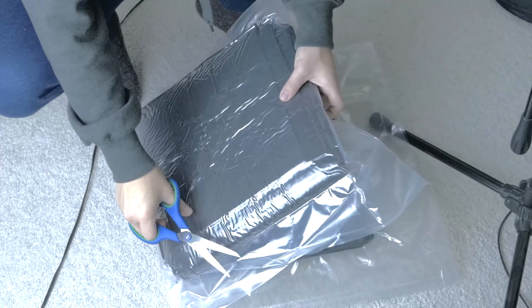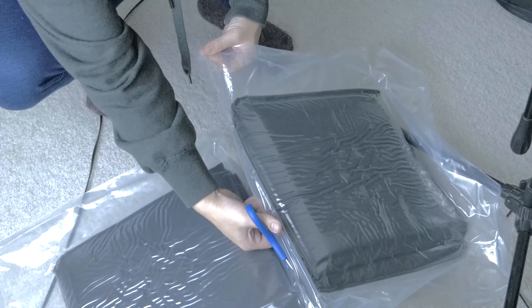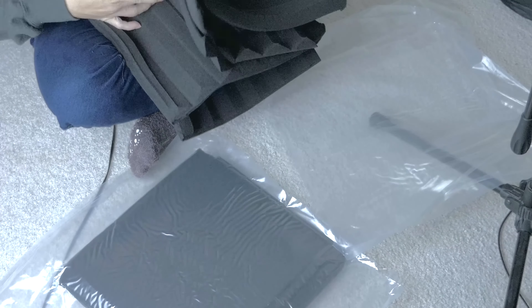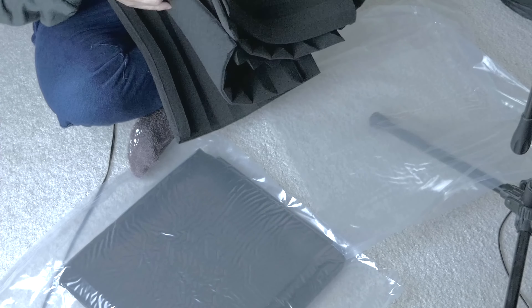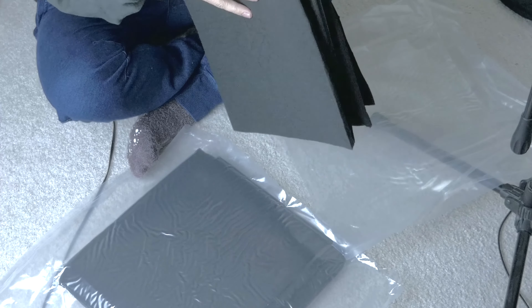At this point, I realized I needed to open these and see what they look like before I can actually make this video. I cut these open and turns out they're in a vacuum seal package. Wow, were these tightly wound up. I thought, alright, I got 12 — now I got to set these up.